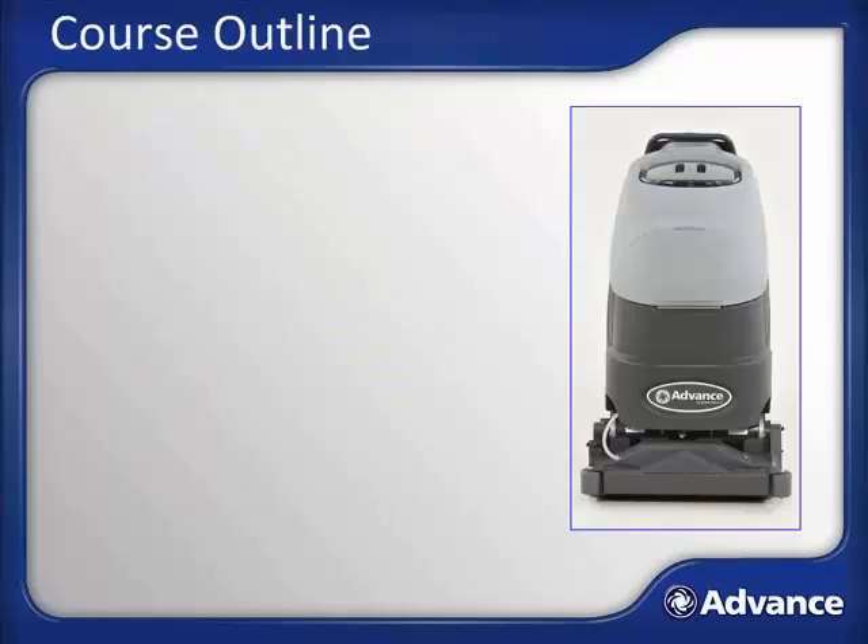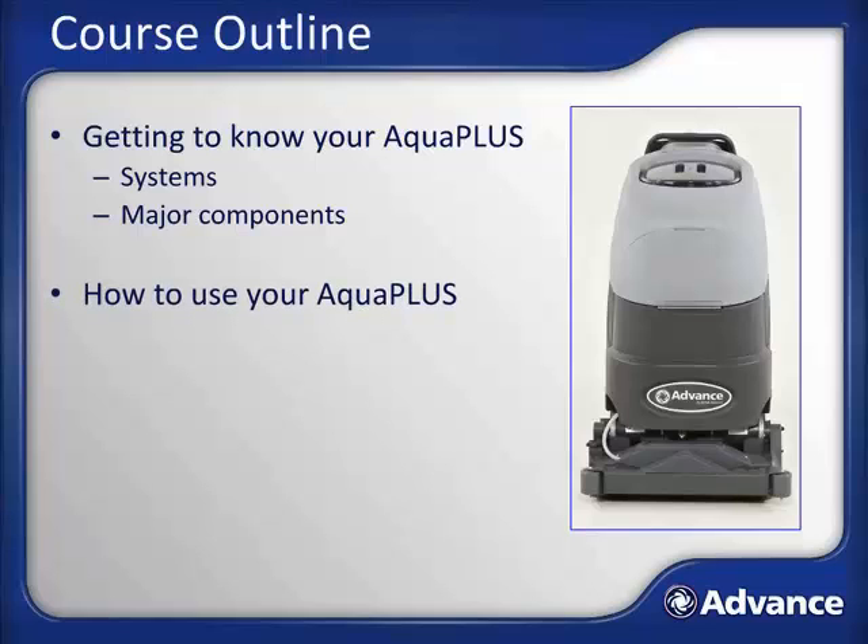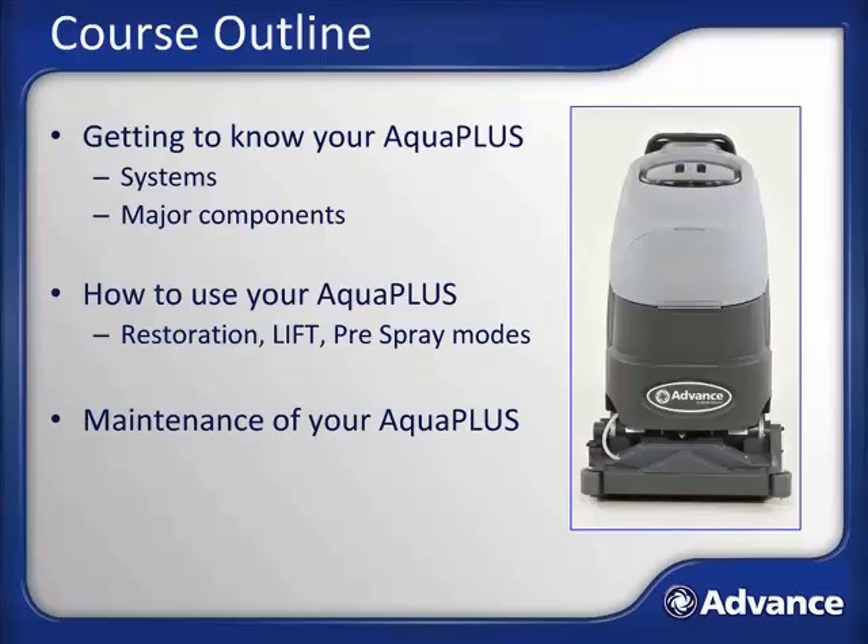This course will cover the following topics. First, we will spend some time familiarizing you with the AquaPlus. We will begin by covering the various systems and how they each function, and within each of these systems, we will discuss each of the major components. Once you have gotten to know your AquaPlus, you will learn how to properly operate it in each of its modes. Finally, we will go over the required maintenance of the AquaPlus in order to keep it performing in peak condition for years to come.